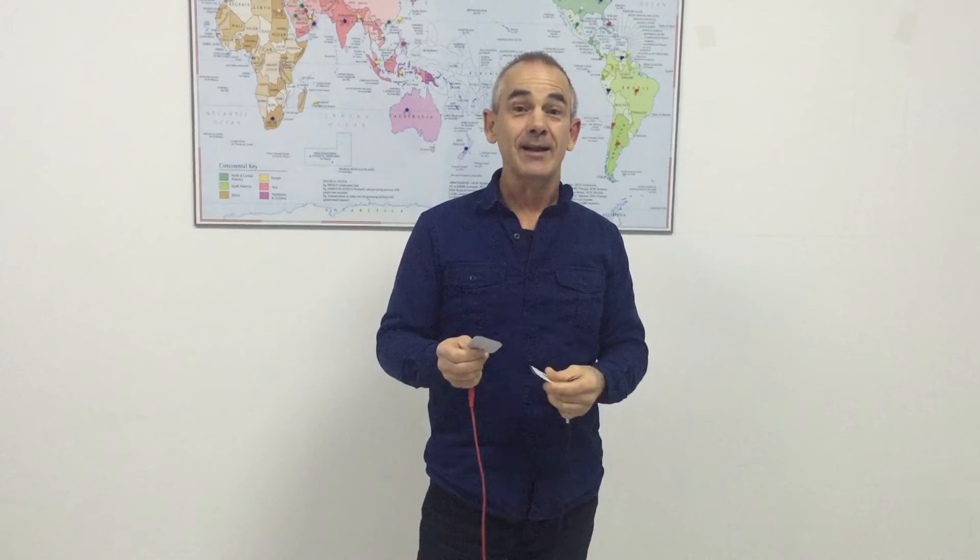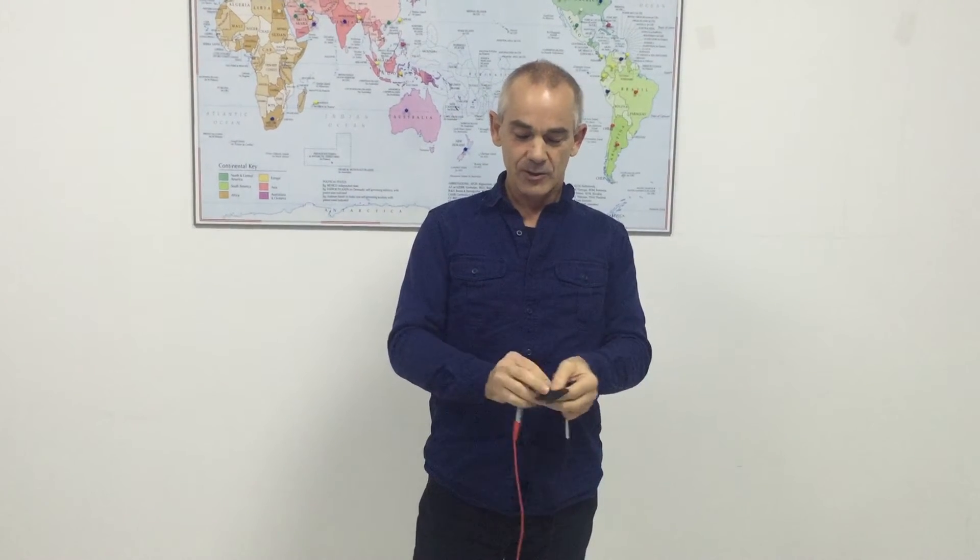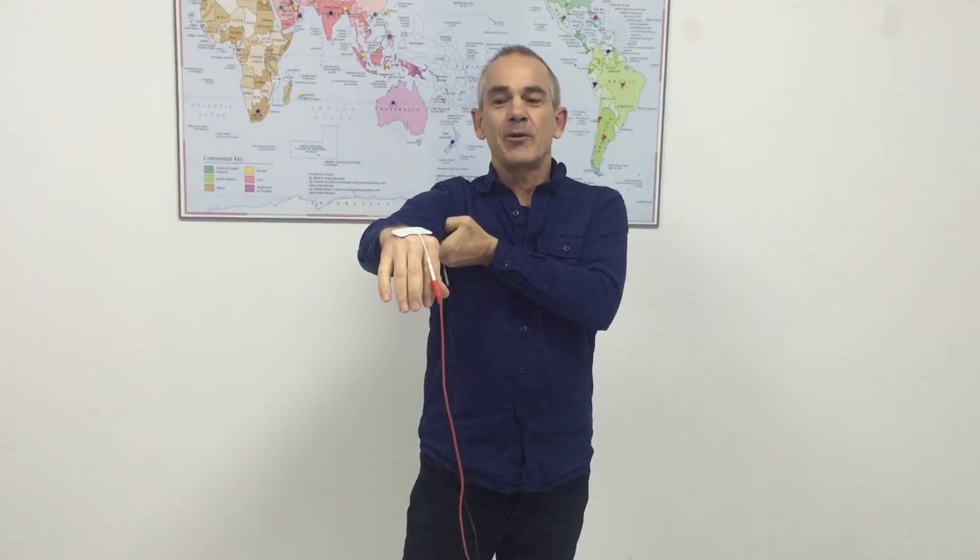I'm John White and these are TENS pads. I'm going to show you how you use them. TENS pads are a great way of applying electrical current to your body directly. You stick the pad to your skin and the electricity flows directly between those two points.